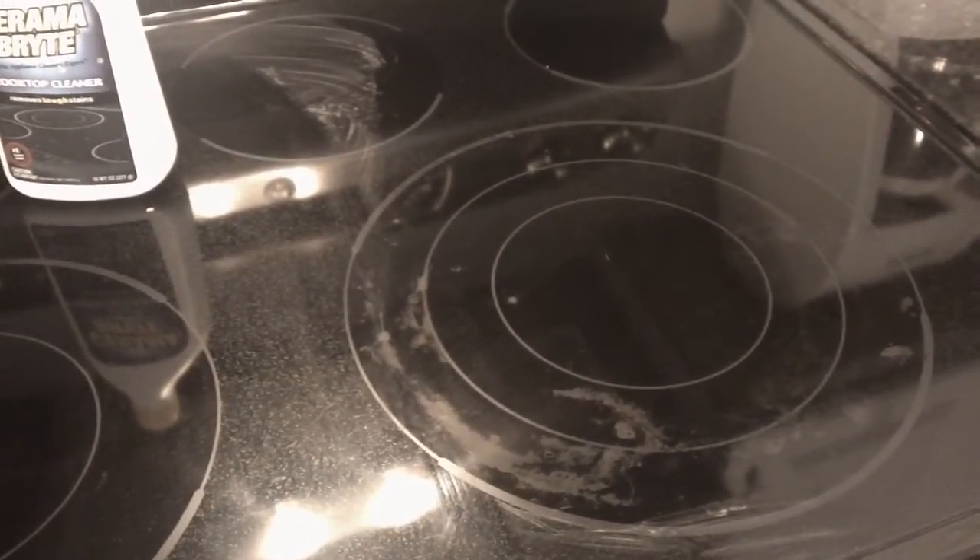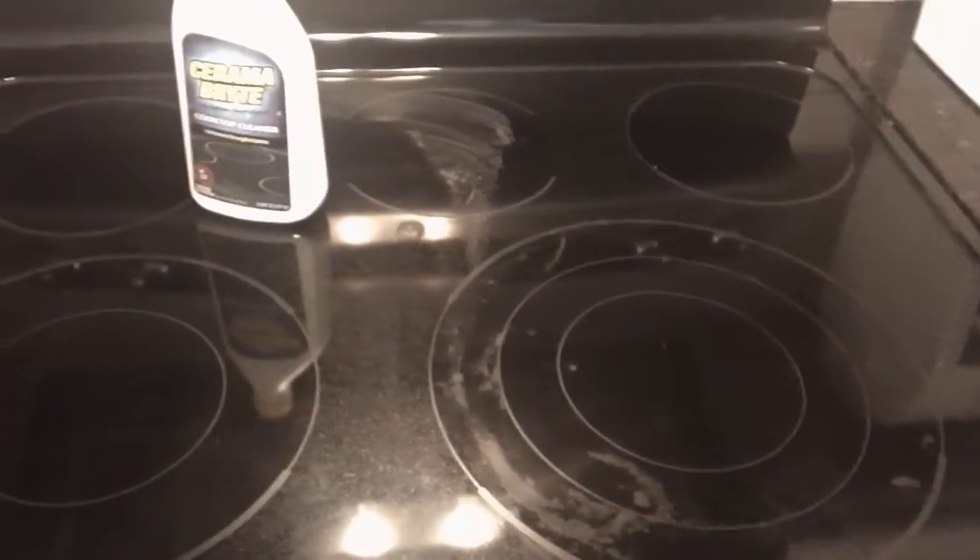Our glass top stove gets these marks on it — as you can see, it's clean but doesn't look clean. So what we do is clean it first with Windex or some sort of all-purpose cleaner.